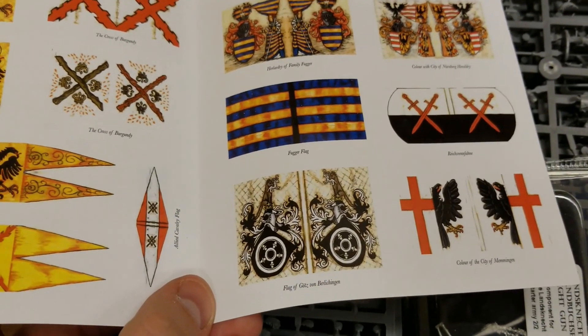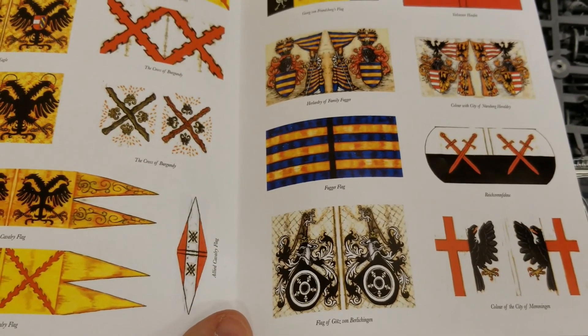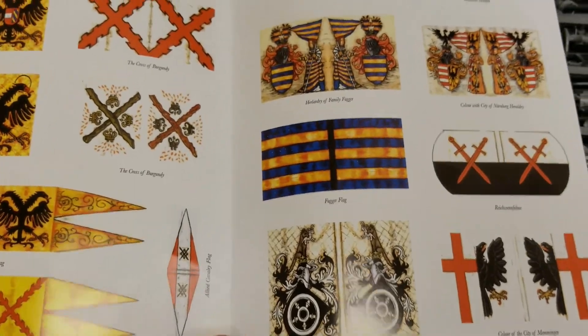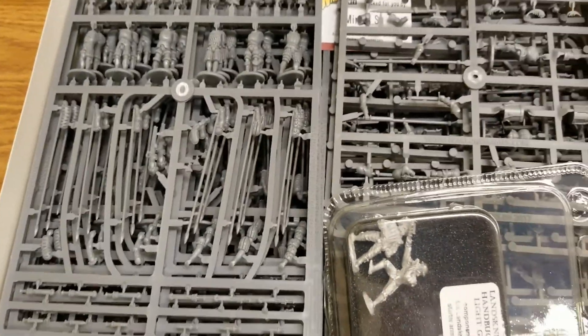Really cool flag sheets — it's worth making an extra copy or two, setting it up on 11x17 or something larger. You can basically double the flags and banners for every sheet you copy. Then a little more history on the back.